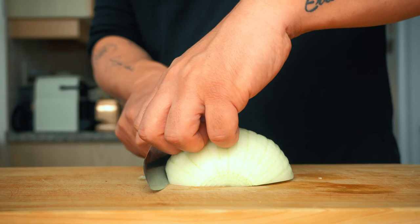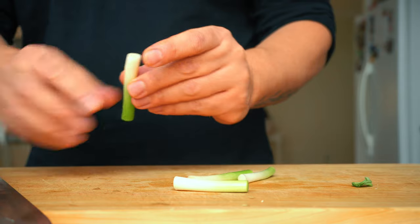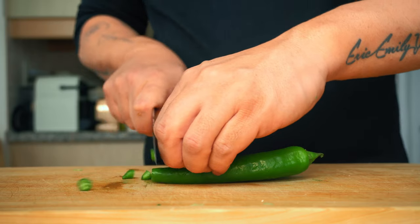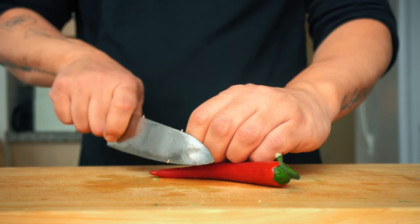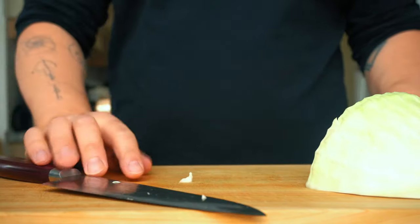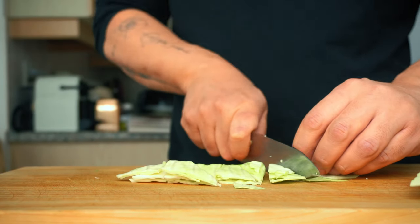Now let's prepare some vegetables. Julienne half an onion. You can prepare the scallion whichever way you want — I personally prefer a few different shapes, just for fun. This is Korean green chili, which is not spicy at all, and Anaheim chili for color. Cabbage goes extremely well with the gochujang sauce; separate the leaves and cut them into bite-sized triangular shapes.